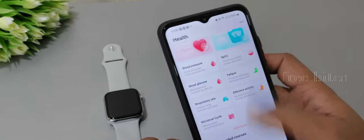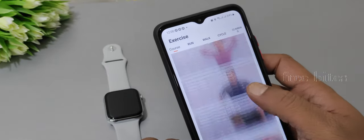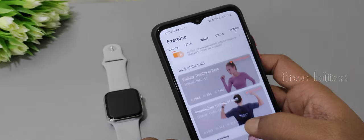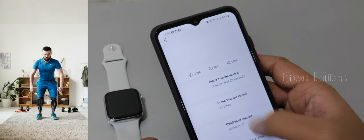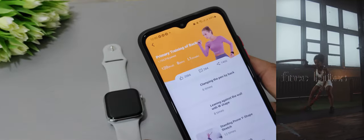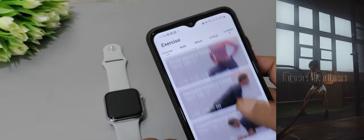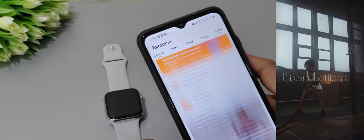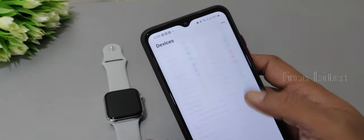The health application updates data regularly, which is a good feature. You can also follow a structured workout plan through the app — it guides you on what to do each day, targeting different muscle groups like stomach, chest, and legs on different days, with reference videos to follow.